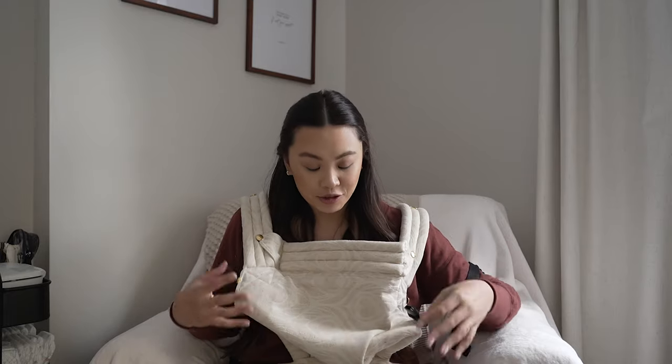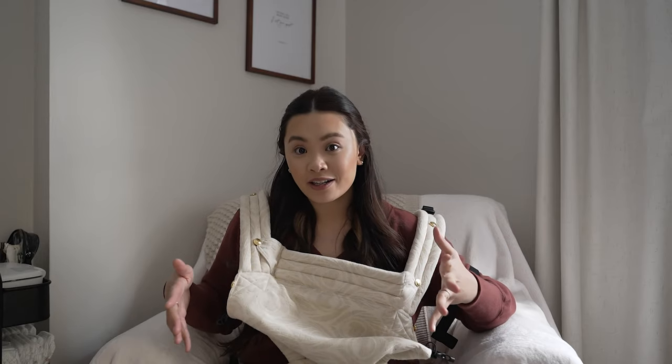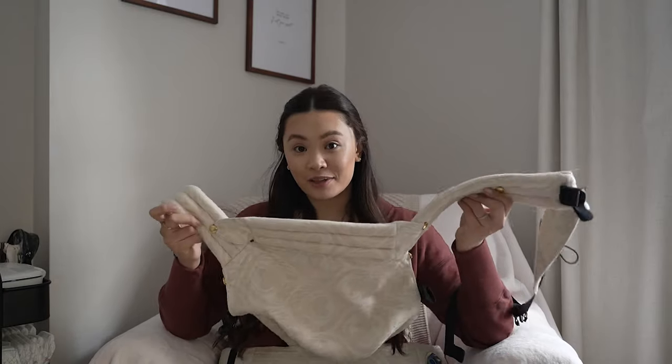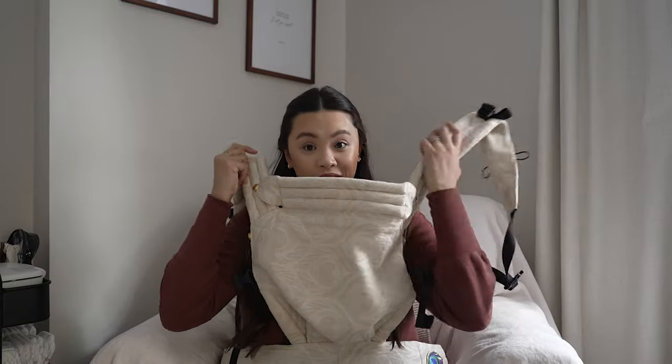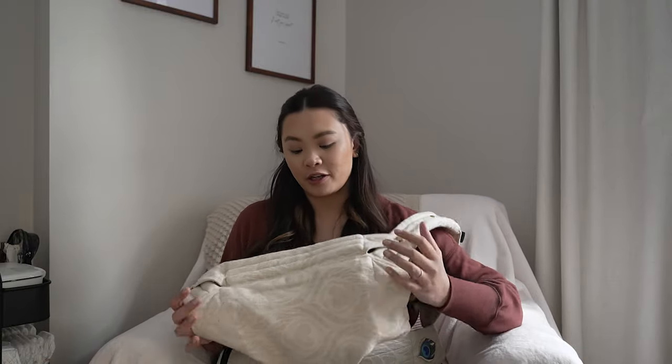Another pro is that it's so cute. It looks good with a lot of different outfits and it doesn't really look like a typical baby carrier. They come in a ton of different patterns. I really love that Artie Pop created a baby carrier that's chic and keeps mom in style. So I really love that not only am I getting function out of this but I'm also getting style.